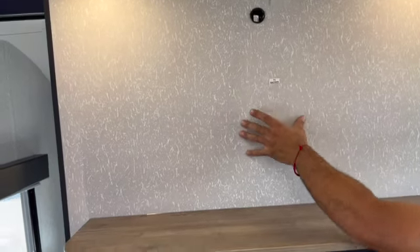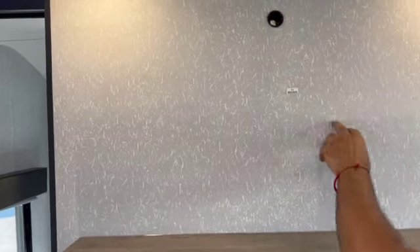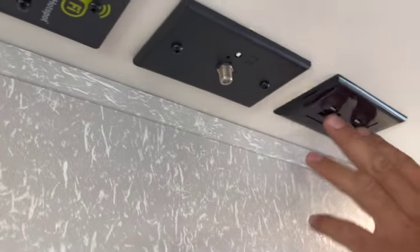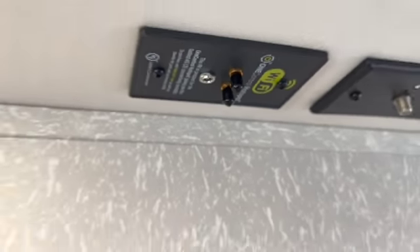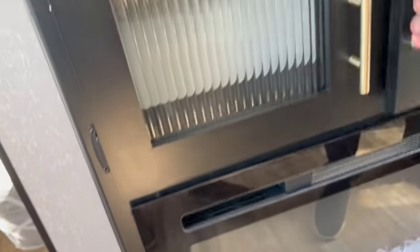Right here is where you'd mount a TV — this bracket is for that. There are studs right here. You also have a TV cable booster with an on/off switch. There's a 110V outlet here too. If you want to add a router for Wi-Fi, we can install that as well.